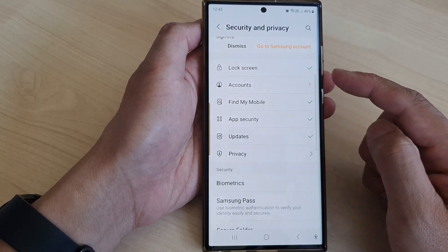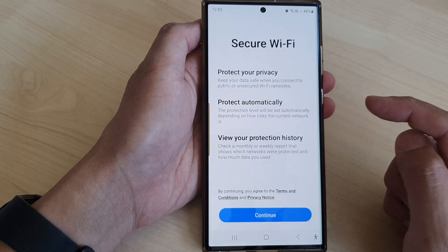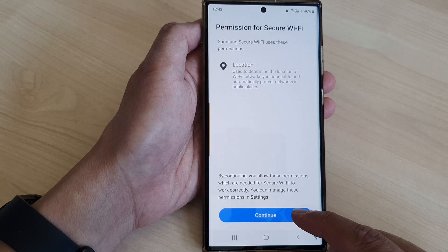Then scroll down again and tap on Secure Wi-Fi. Now tap on Continue, then tap on the Continue button again.